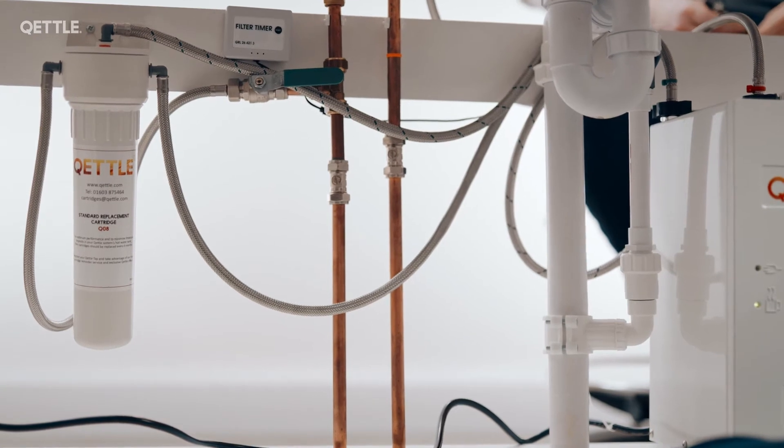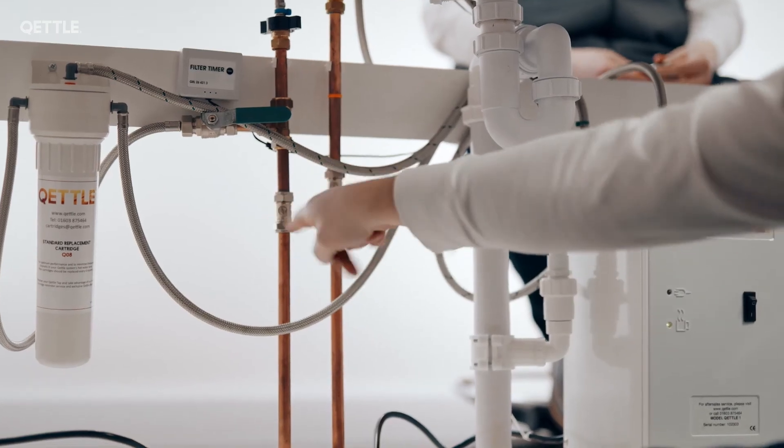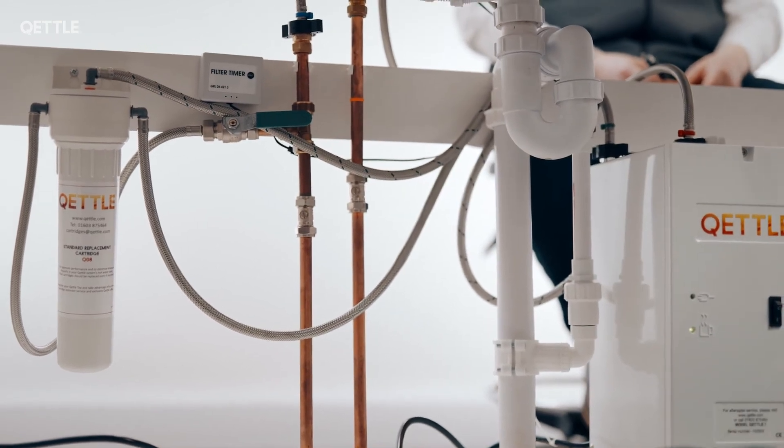Failing that, the other alternative is to shut it off using the main stopcock. These ones under there just work with a screwdriver — literally just a 90-degree turn in either direction and they shut the water off. The main stopcock is normally just a tap somewhere around your home.